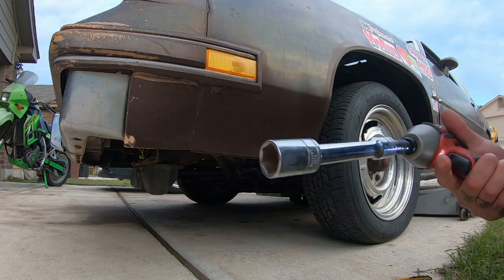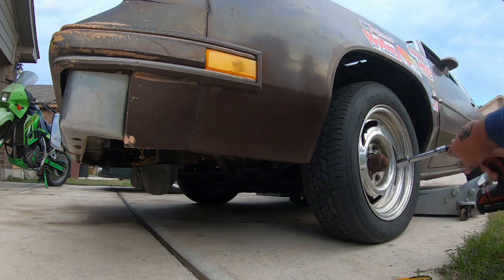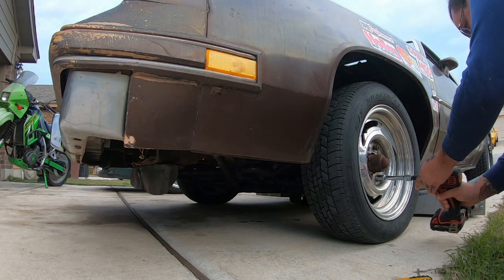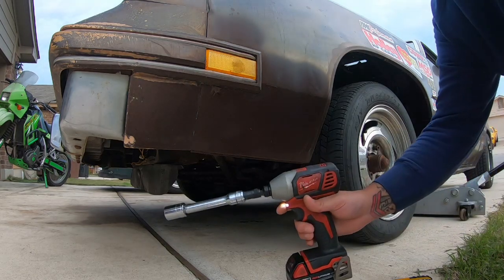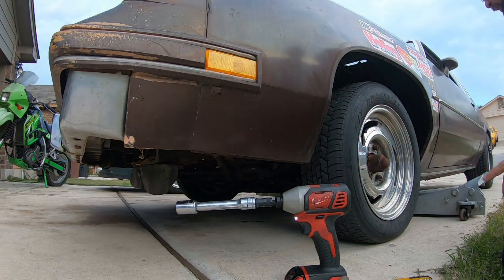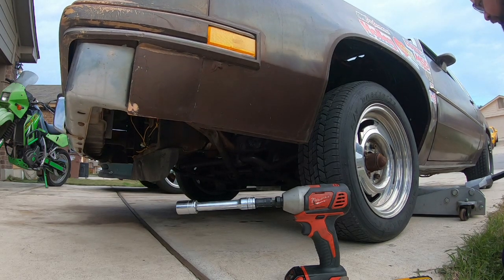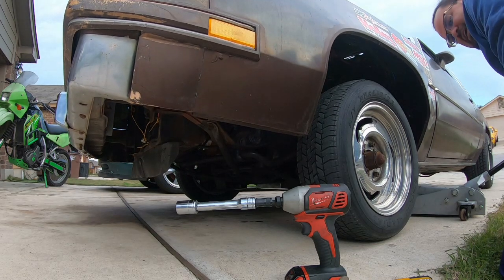You want to make sure to use the totally wrong tool for the job — this non-impact rated socket and extension. Be sure to not have proper eye protection on also, just so you can get all those shards really up in there. You want to be sure and not use jack stands; those just get in the way, you know.